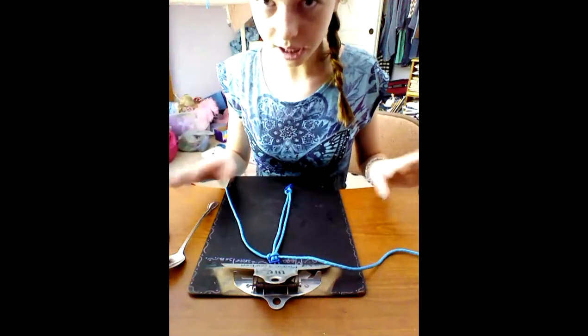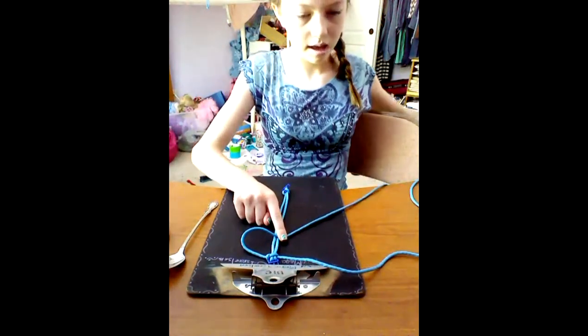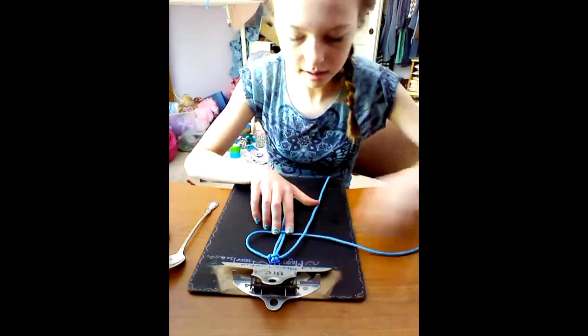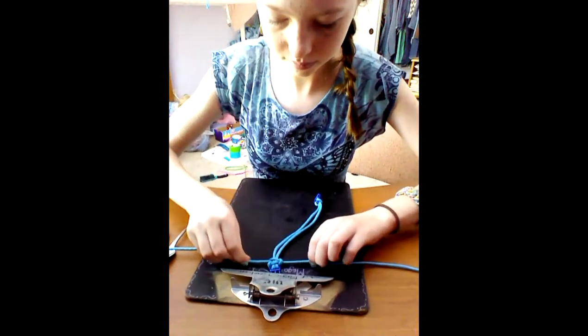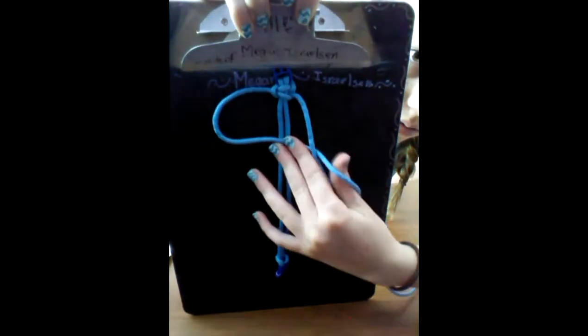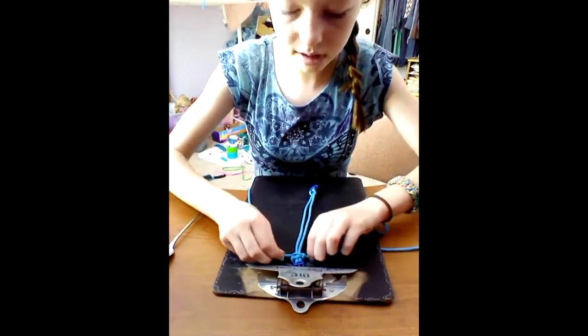Now we're going to do the same thing but with the other side. Take the right strand and make a loop, then take the left strand, cross it over, under the two middle strands, and up through the loop. If you ever get lost, look for the loop — that's the one you're going to work with. Just keep repeating this pattern and braid all the way down until you can't braid anymore.